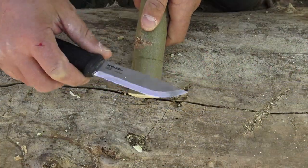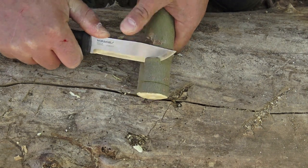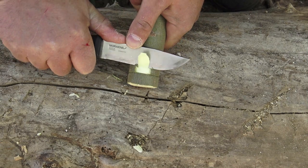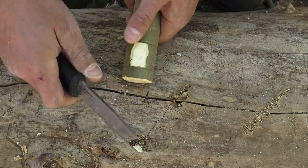Now the easy part. Take your knife, all you've got to do is wedge it between that stop cut and remove that material. Don't push too hard, because what you don't want to happen is this edge right here of this lip — you don't want to shear that off.